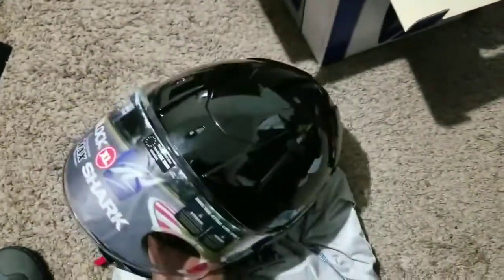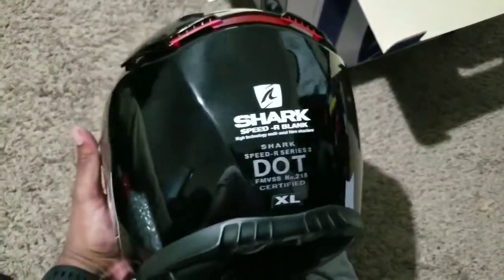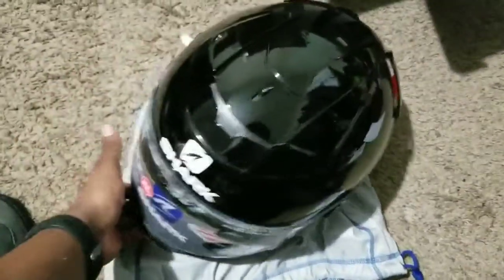This helmet isn't very light but it's not very heavy either — I believe it's right at about 3.6 pounds, which is going to be about average. It is DOT and ECE rated for safety, and it also received four out of five stars on the SHARP safety testing.